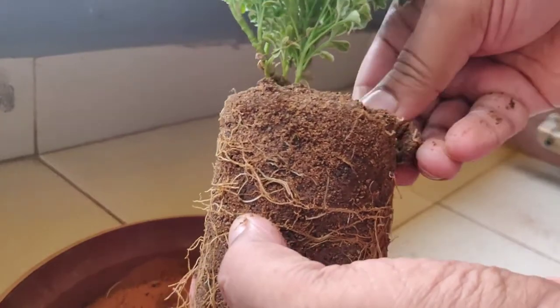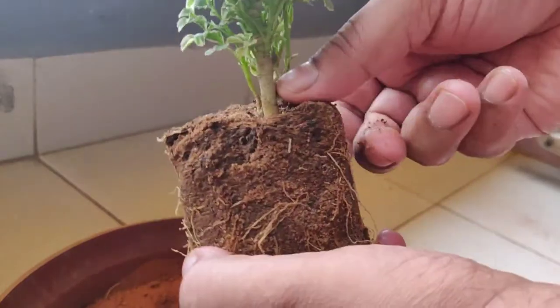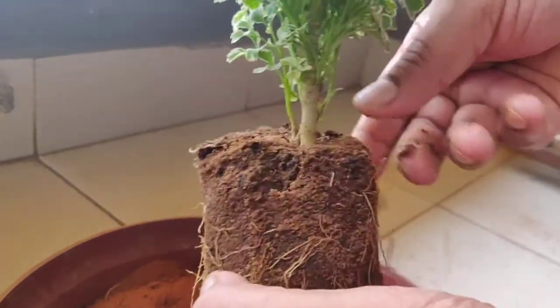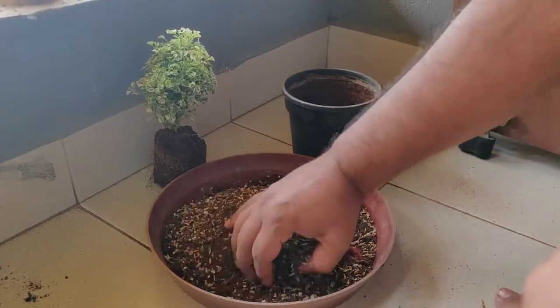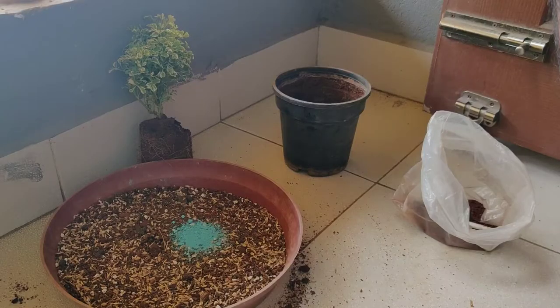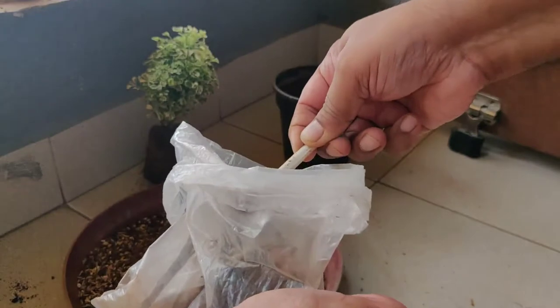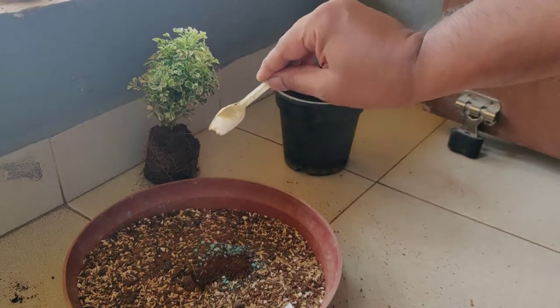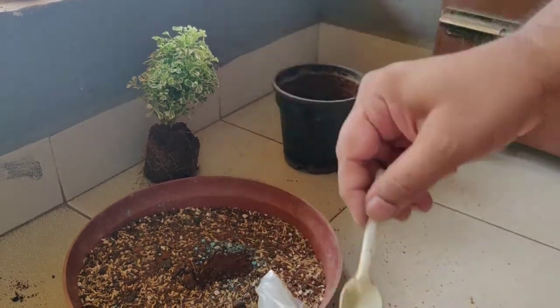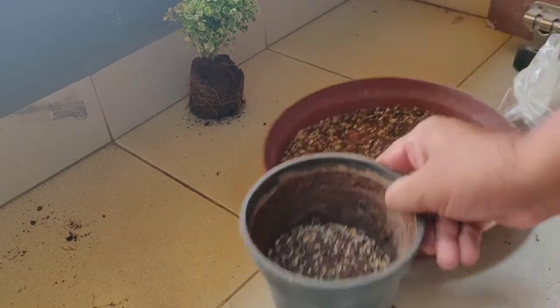Don't try to disturb the whole root ball, as that will again shock the plant and the plant may die. We'll follow a simple repotting process: fill the soil halfway, place the plant on that, then fill with the balanced soil on the sides. We are also adding two spoons of fungicide and two spoons of neem cake powder to the soil combination, so that fungal infections can be kept at bay. Indoor plants are not exposed to sun and are very prone to fungal infection, so it's important to address that.